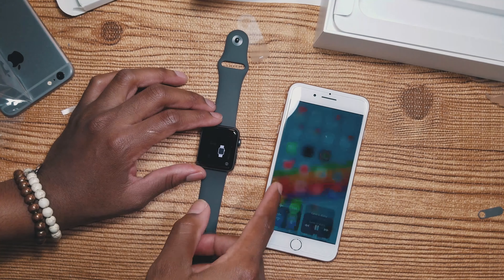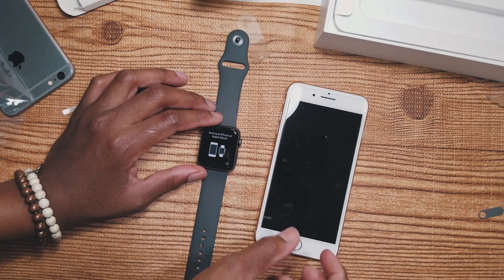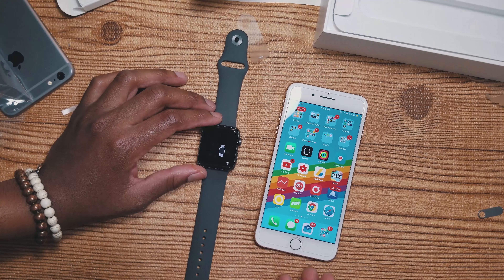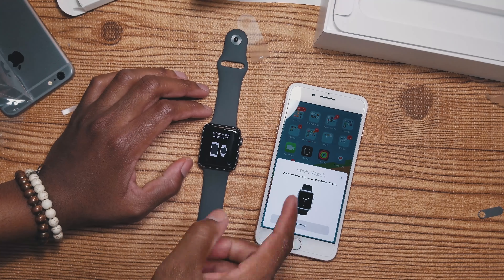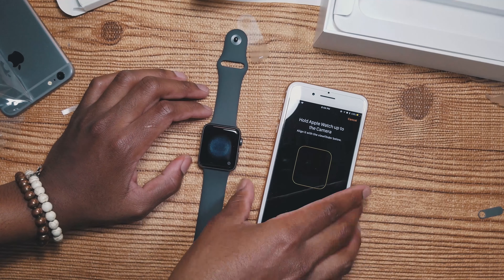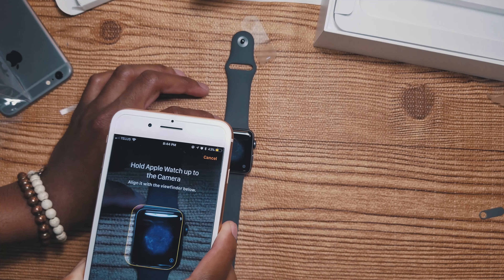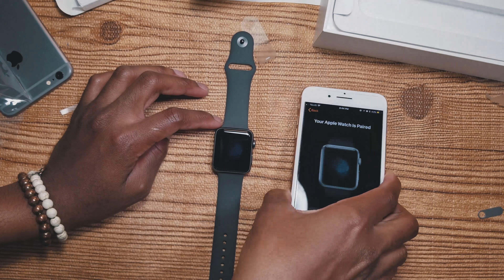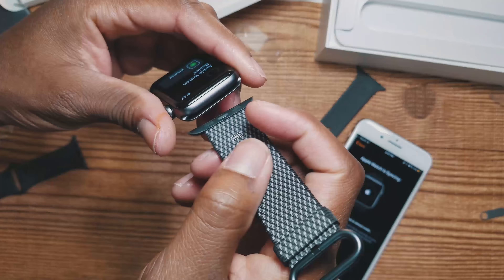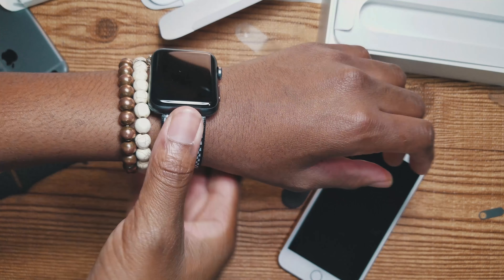Let's try the setup again — it's supposed to be easy. Hit continue for the easy setup process. Pair Apple Watch by putting your phone over your watch, just like previous versions. I finally got the band on.